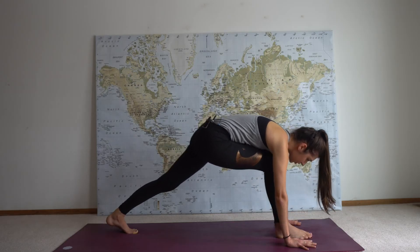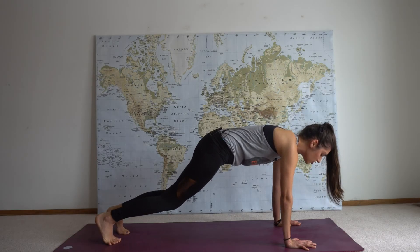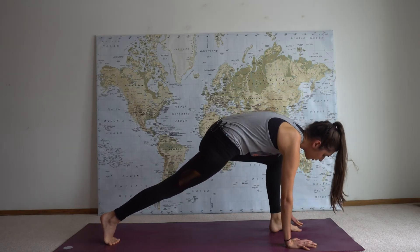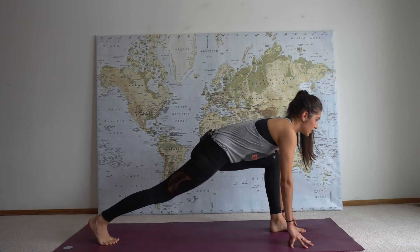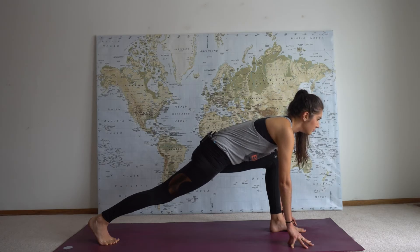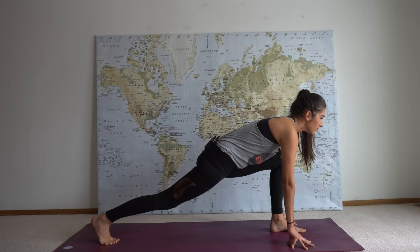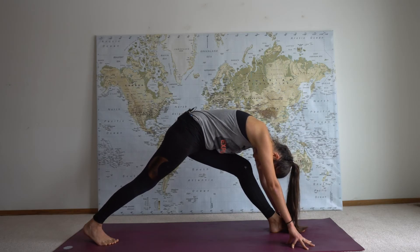Plant both palms into the earth, step your right foot back to high plank pose, and then transition into downward facing dog. Three-legged dog on the left side, then step your foot forward to low lunge, stacking your knee over your ankle. Come up high on your fingertips, find space between your collarbones by drawing your shoulder blades back and look forward. This is stretching out the entire back side of your back leg while letting your hips drop low. Inhale and exhale wide triangle — straighten your front leg, back heel reaches towards the ground.